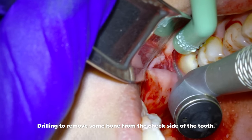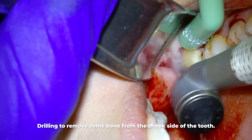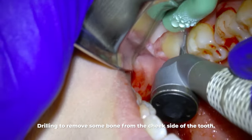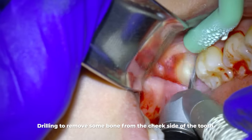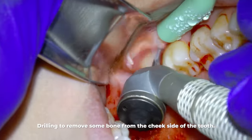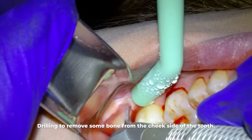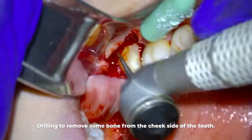The reason I'm drilling bone away from the front of this tooth is so I can get my instruments in a position to put leverage on the tooth. You'll also notice I'm not just drilling on the bone but also drilling on the wisdom tooth itself to make space between the adjacent tooth, so I can get instruments in there as well.